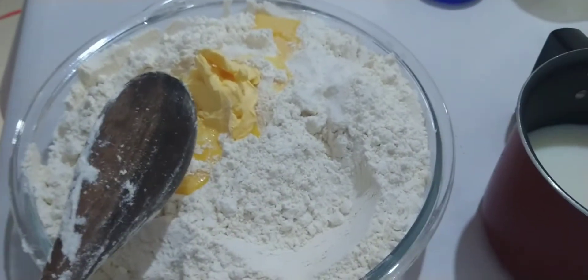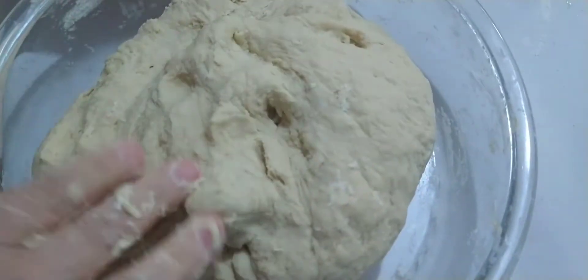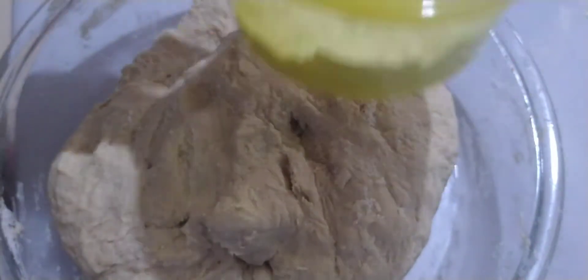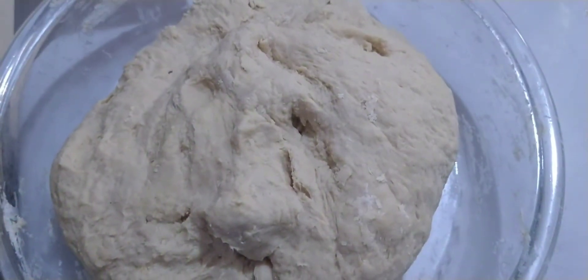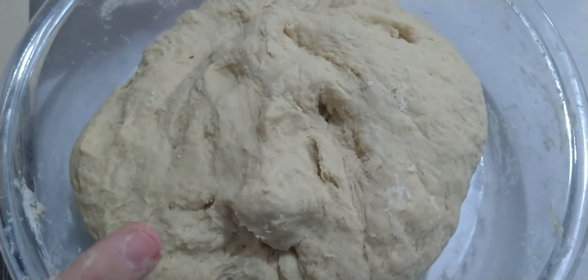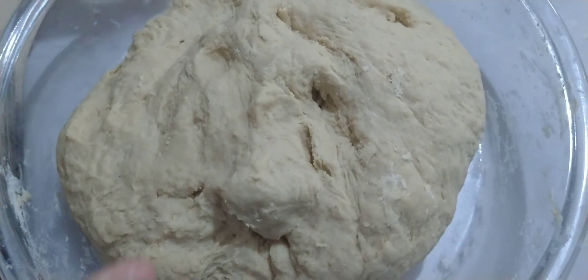Now I'm going to mix everything together here, and then I'll go to the counter and show you all. Well, everyone, I've already mixed all the dough here — I left a little bit of flour aside in case it's needed for opening the dough. And remember, the recipe has 4 tablespoons of sugar, 250ml of milk, and 250ml of warm water.